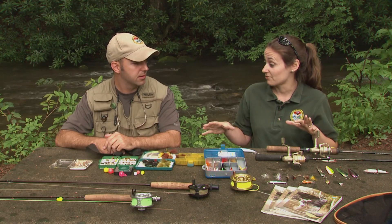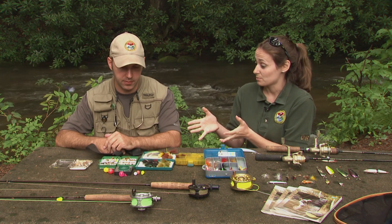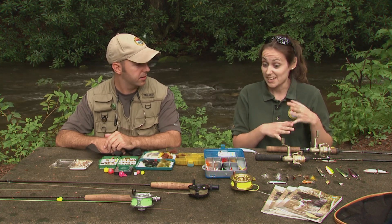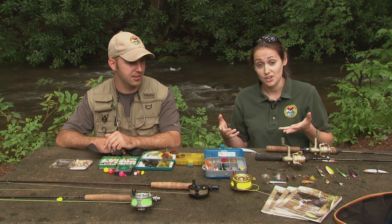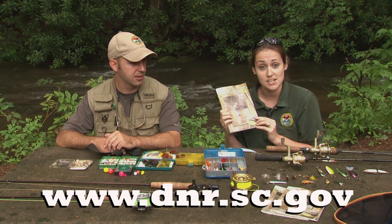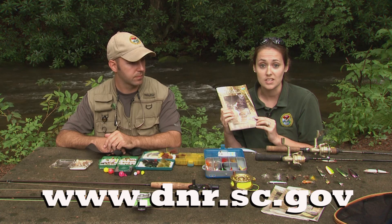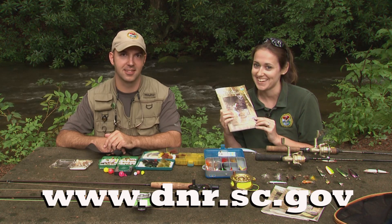So we've covered a lot of different types of lures you can use for trout fishing — everything from what you would need on a small stream with flies to the larger lures for deeper water like Lake Jocassee. It can seem a little frustrating, but if you want to get out there and try your hand at trout fishing, please do so. We have some helpful aids on our website all about trout fishing specifically in South Carolina — you can go to www.dnr.sc.gov to download one of these books. We hope that you enjoyed our trout fishing lures segment, and we'll catch you guys next time.